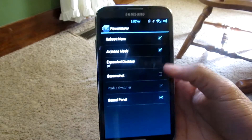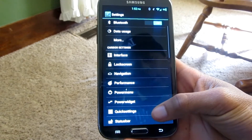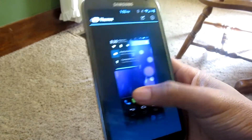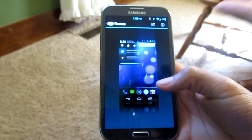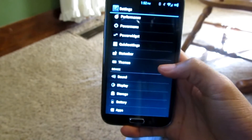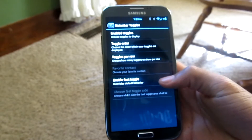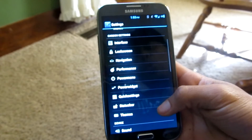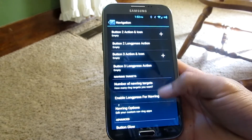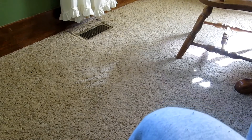You can add different things to your power menu such as a screenshot option or expand desktop. You can also get themes from the Google Play Store which will change the notification bar and icons. There are quick settings available as well, and right in Settings you'll see navigation bar button options — you can add buttons, add button glow, and change the navigation bar height.